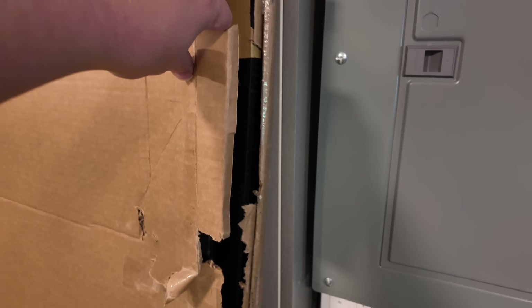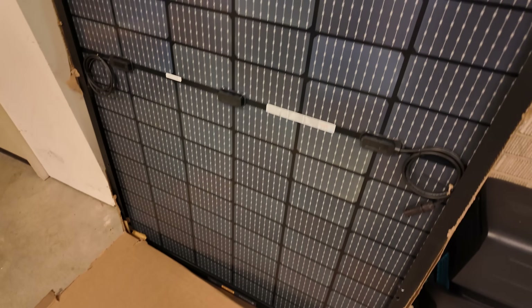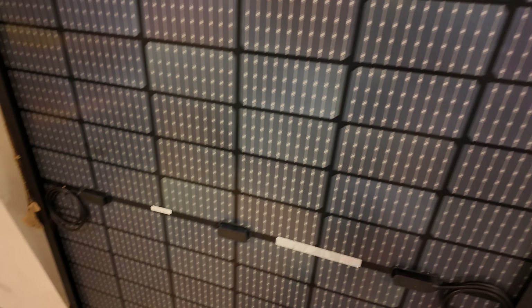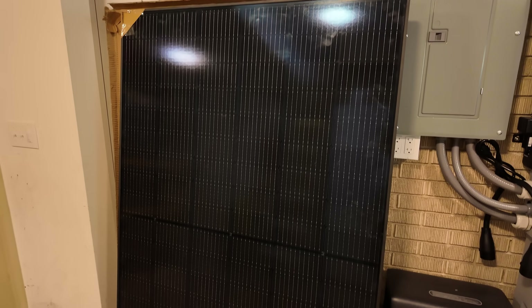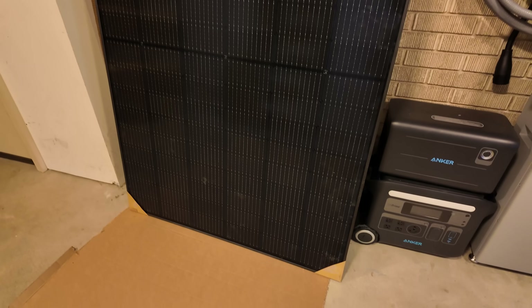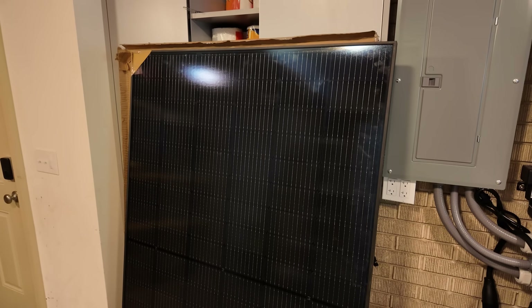Now the big guy — the solar panel. It came packaged very, very well for such a large item that's super hard to ship. Looks pretty good. This is the back; we'll check the front in a sec. No shipping damage so far — looking nice. It's a bifacial panel. It arrived in perfect condition, just a few little fingerprints from packaging that wipe right off since it's glass. Very impressed with Plug and Play Solar's ability to ship such an item.